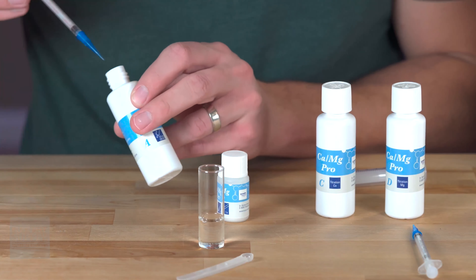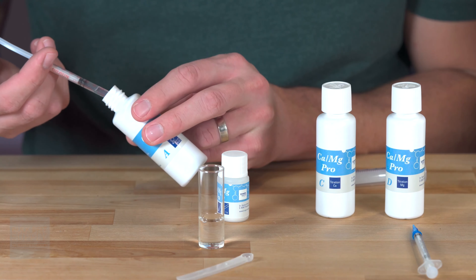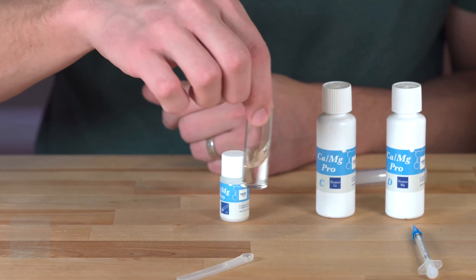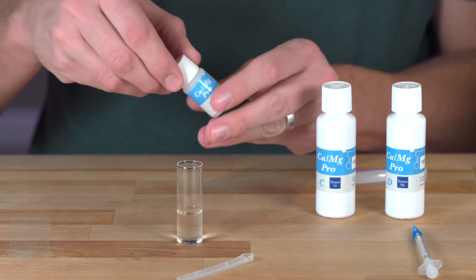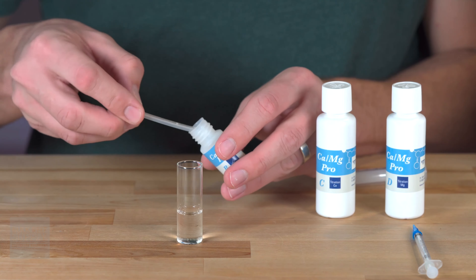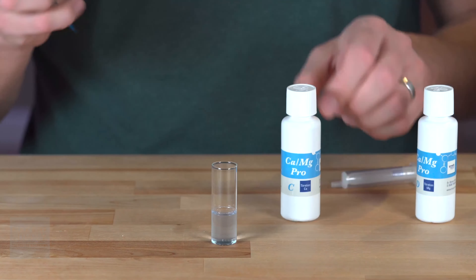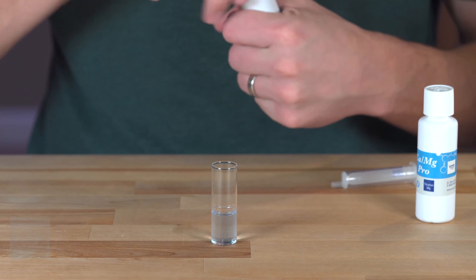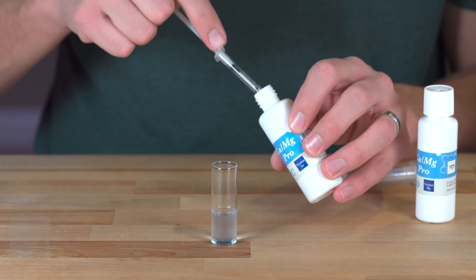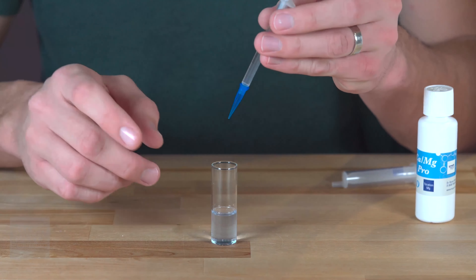Cuvette B is just for reference, so that's not going to get tested at all — it's just to reference against your tank water. Cuvette A is the one we are going to test. We'll take 0.5 milliliters of reagent A, going by the black stopper — there will be a little air pocket in there and that is totally normal. Add all of this into cuvette A and briefly swirl the solution. Now we're going to take reagent B, which is a powder and will turn our liquid blue — add one flat spoonful and dump the entire contents in. Our solution will turn a light blue. The third step is to draw one milliliter of reagent C into the syringe and add it drop by drop until our solution goes colorless, swishing in between.